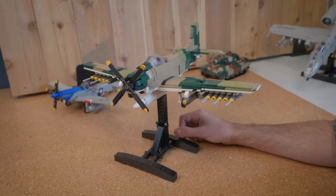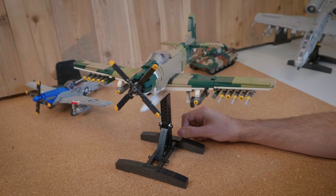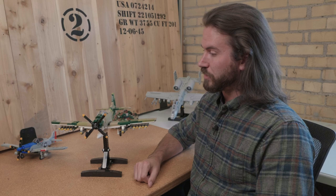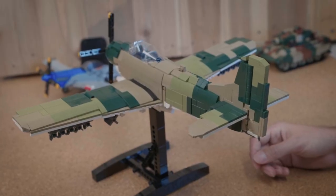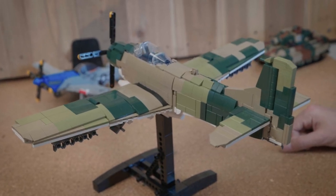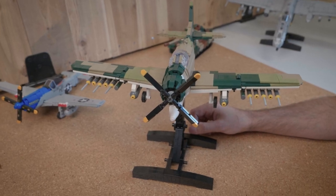Hi everyone, welcome back to another BrickVeteran kit overview. Today I'm talking about the A1H Skyraider — this is the Vietnam version of an airplane that came out around the Korean War era, but spilled over into the Vietnam War. This is the Air Force version, so it's painted in camouflage colors and not just an all-white gray version. I'm going to get right into all the details of the model.